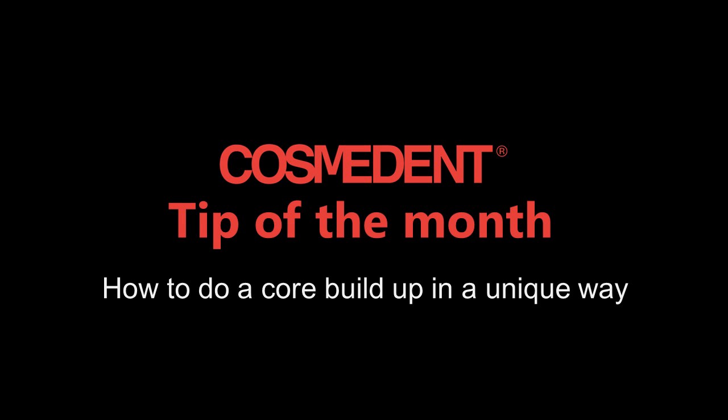Hi, my name is Bob Margis and I'm a general dentist in Des Moines, Iowa. Today's tip is how to use Cosmocore in a unique way.